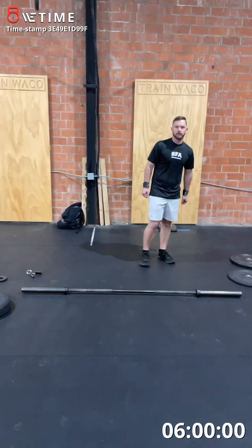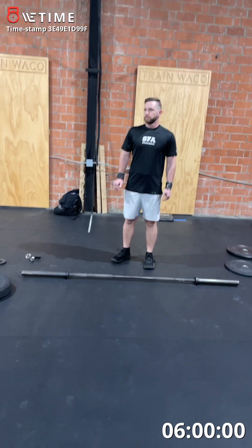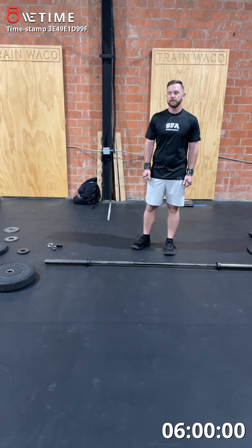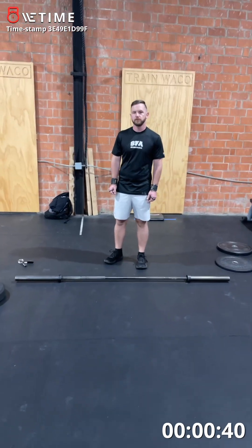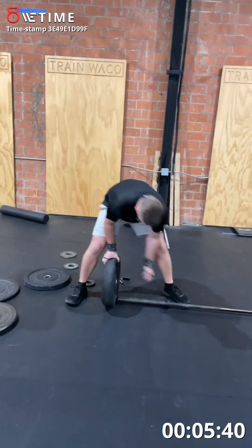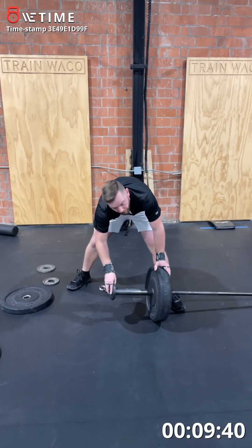Start timer, 10 seconds. You can go 1.35 first — what are you doing first? Yep. 45, 1.